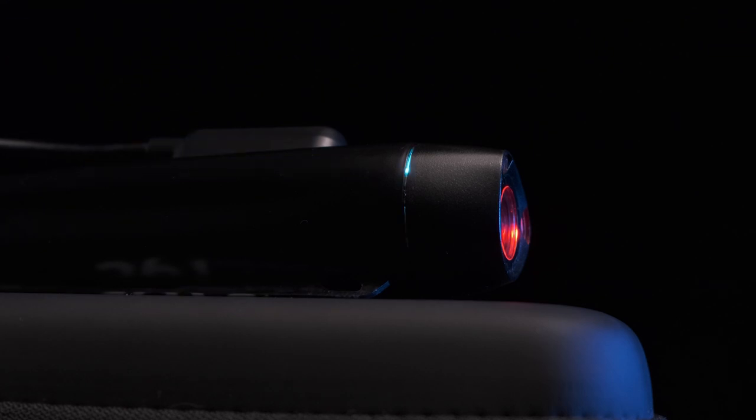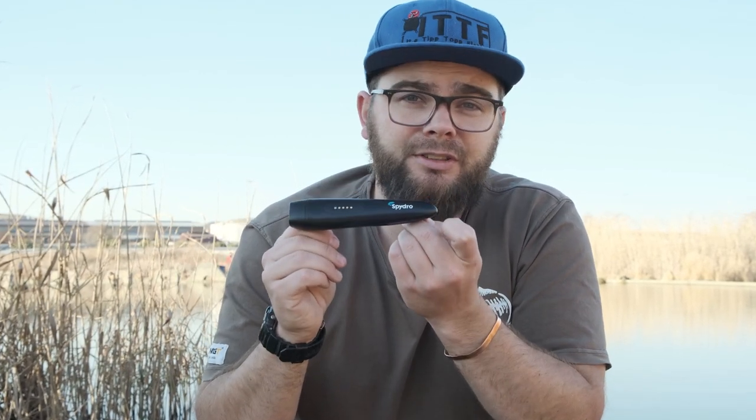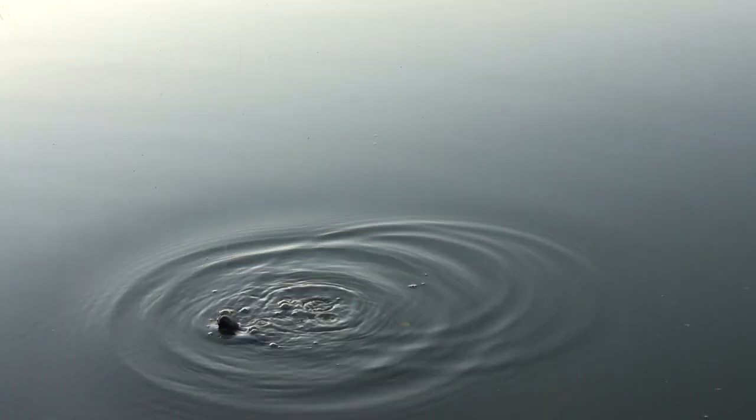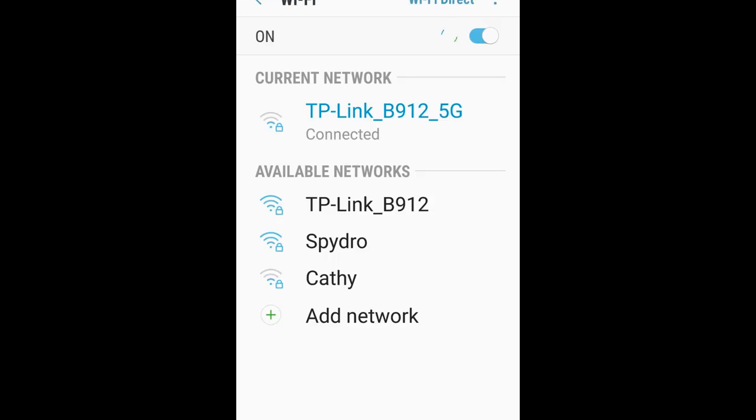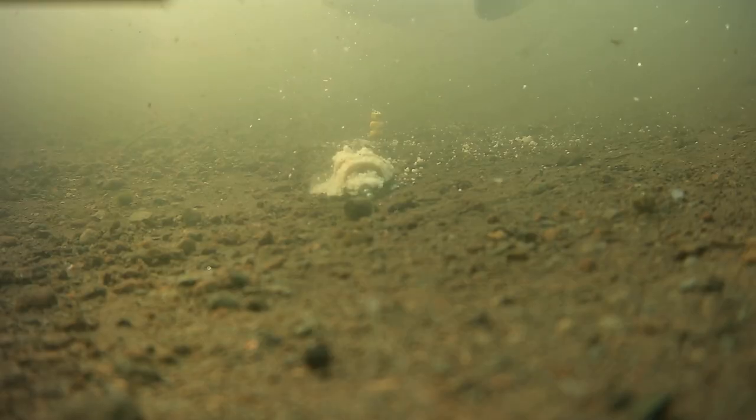The Spydro connects to your phone using a built-in Wi-Fi connection through an app available on Android and Apple. To connect for the first time, download the app and register. To turn on your Spydro, it automatically turns on when it is wet — just drop it in the water and pull it out, then go to your Wi-Fi settings and connect to your Spydro. If asked for a password, it is Spydro1234 with a capital S. To turn it off, either leave it out of water for three minutes or place it face down and hold it there for 10 seconds and it will automatically turn off.